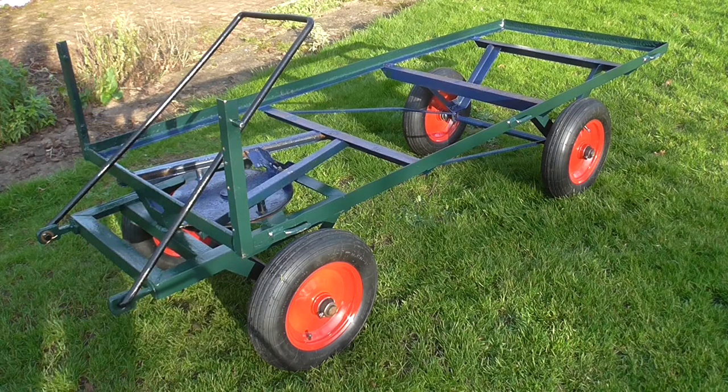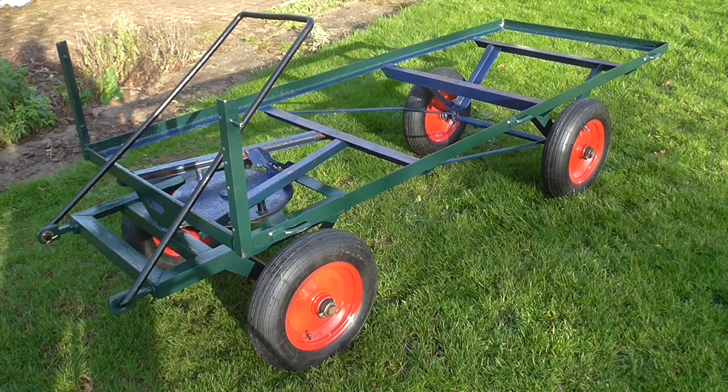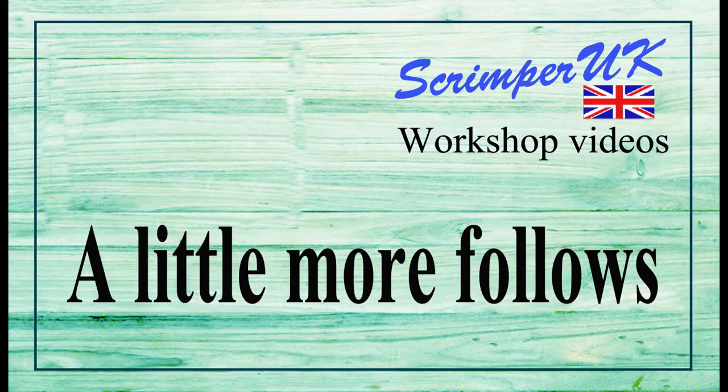One trolley finished - when I say finished, finished apart from the woodwork. All the metalwork is done and I think it looks quite good, and it pulls along nicely. Next week I should start doing the woodwork, but I'm going to have a rest now over the weekend. Bye for now.